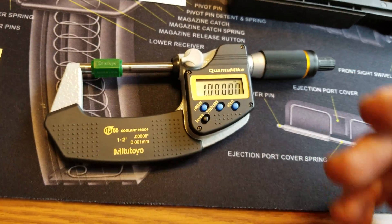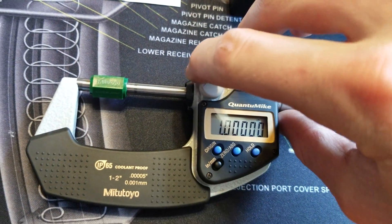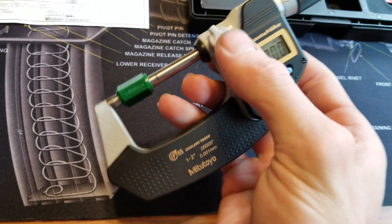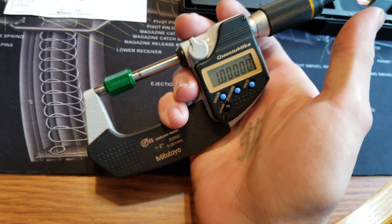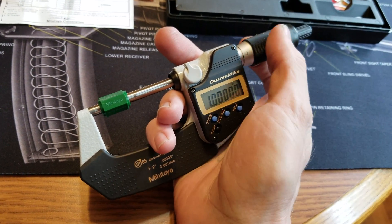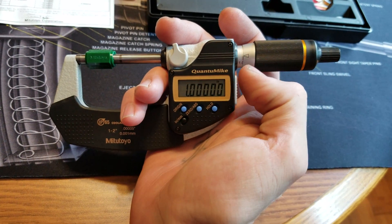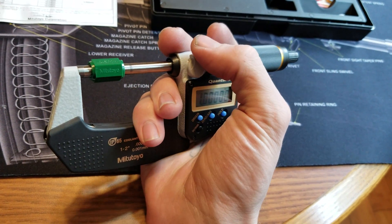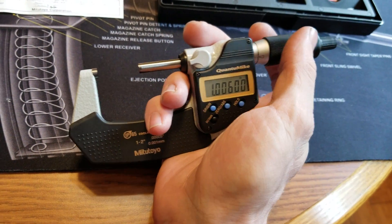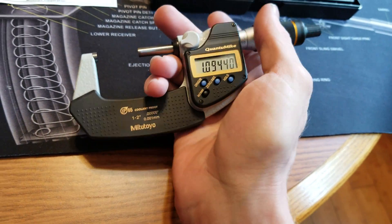I'm going to start off by saying this is a friction lock, and the purpose of this feature is when you squeeze onto the outer diameter of something and you accidentally nudge it or move it, it's not going to move — it's not going to vary that number. So obviously you take that off and you can move the spindle around.